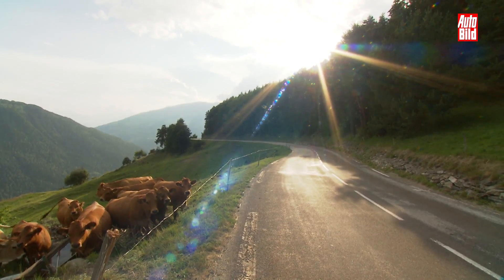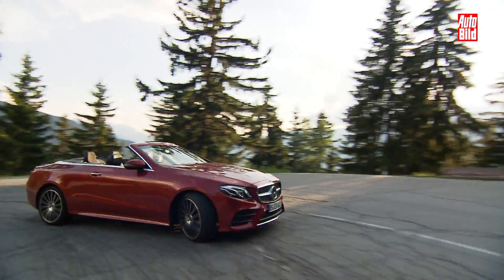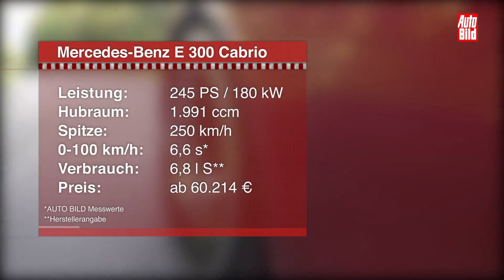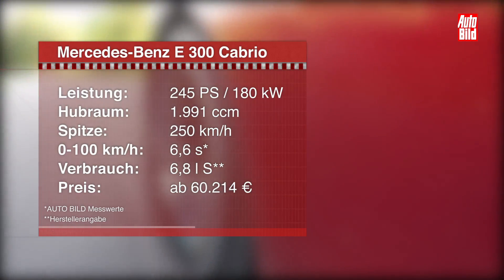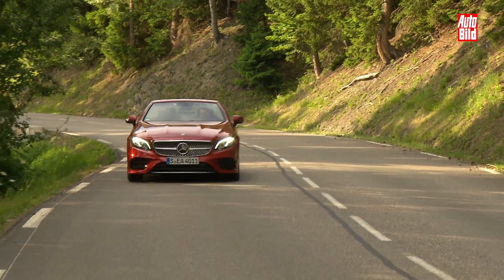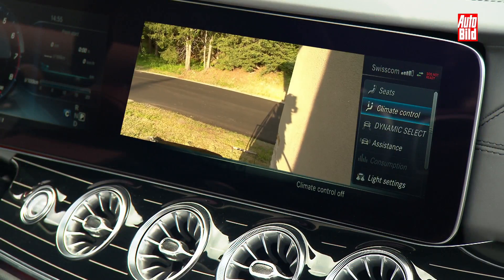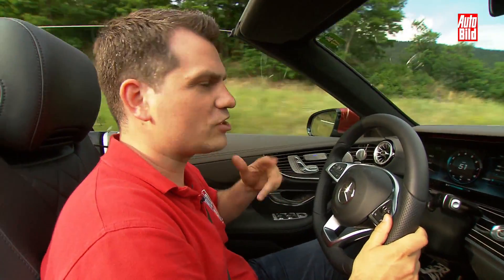Genau das kann man perfekt mit diesem Cabrio reisen. Wir sitzen im E300: Unter dem langen Deckel vor der Windschutzscheibe arbeitet ein Vierzylinder-Turbo mit 245 PS. Von 0 auf 100 geht es in 6,6 Sekunden, Spitze sind erwartbare 250 km/h. Den Verbrauch gibt Mercedes mit 6,8 Litern an — ein Wert mit einer 8 davor ist im Alltag machbar. Auch wenn Mercedes neue Sportlichkeit propagiert und die Vierlenker-Vorderachse den Wagen perfekt in den Kurven abstützt, sollte man sich an das stolze Gewicht von fast 1,8 Tonnen erinnern und sich die damit einhergehenden Leiden der Bremse vor Augen führen.